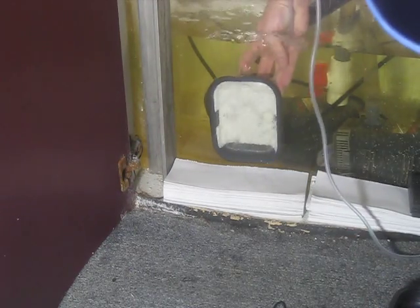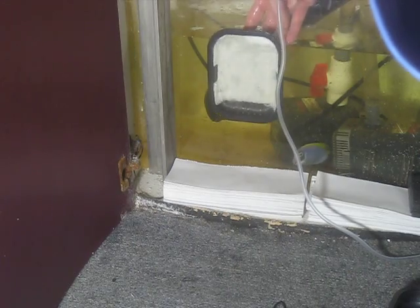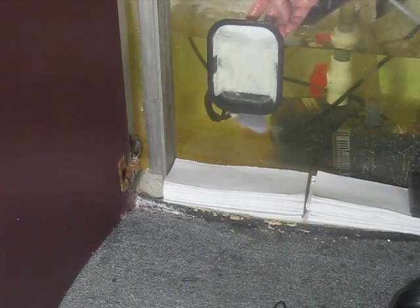This would be the down version, and this would be the up version that would eliminate the bubbles for you. The down version will give you more water flow through it, and the up version will give you less water flow through it.